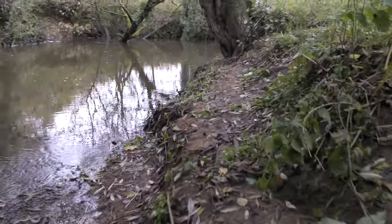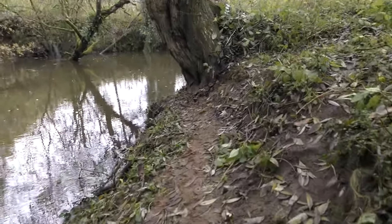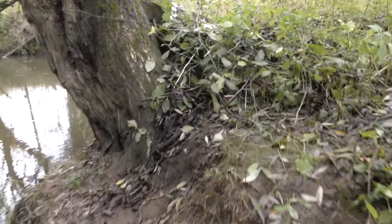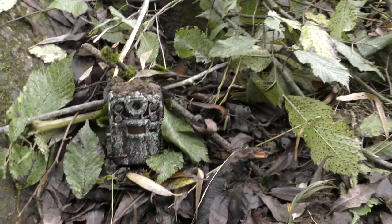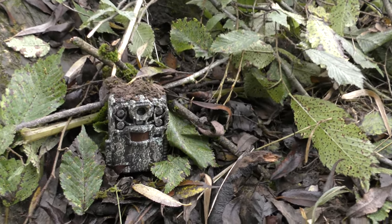So this is the place. I'm hoping they're going to run up this bank, and the camera is hidden here. There's the camera — we're going to see if we can find the otter, which would be wonderful.